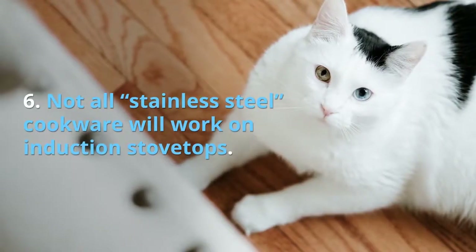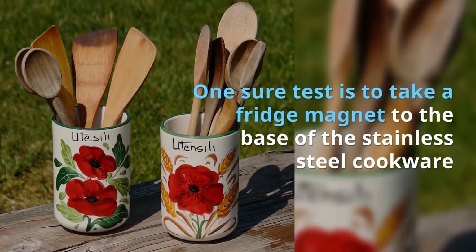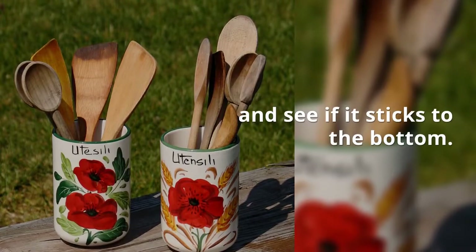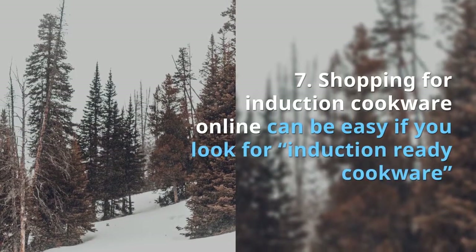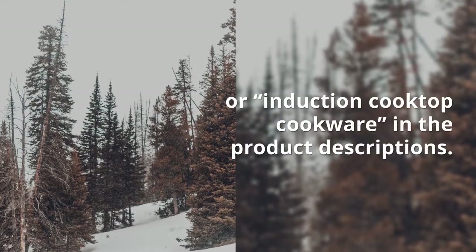Tip six: not all stainless steel cookware will work on induction stovetops. Some of the best stainless steel cookware consists of several layers of metal on the base. One quick test is to take a fridge magnet to the base of the stainless steel cookware and see if it sticks to the bottom.